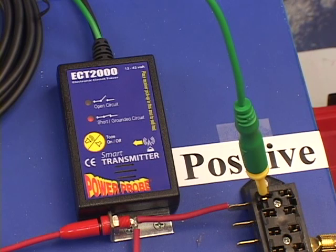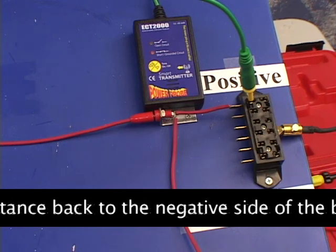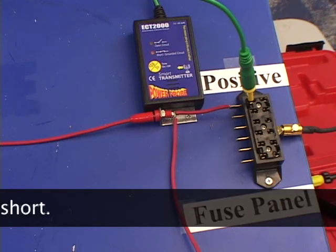The 100 milliamp grounded circuit signal is now transmitting from the circuit that will lead you to the short. Since electricity travels the path of least resistance back to the negative side of the battery, the majority of the short grounded circuit signal is also leading you down to the short.